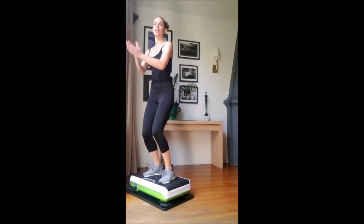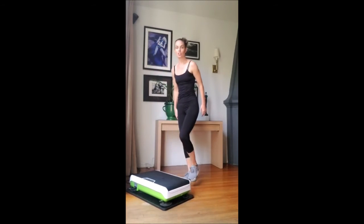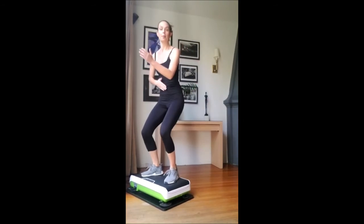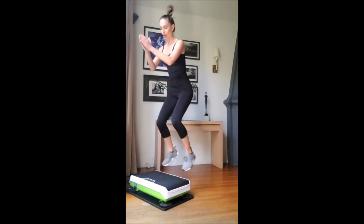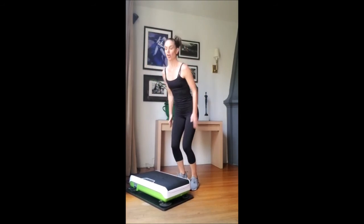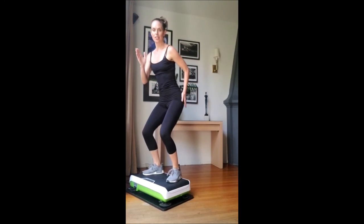So the plyo jumps — two feet. Here we go. Jump it up and down. Make sure your abs are engaged. All feet on the unit, get those heels on. Finish off with a little hold for four, three — squeeze those glutes — two, one, and jumping off.